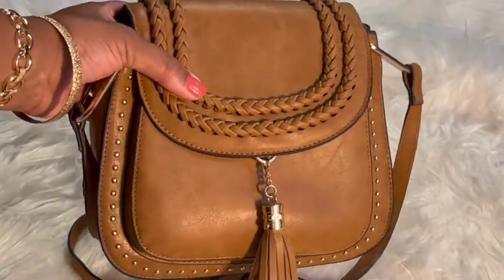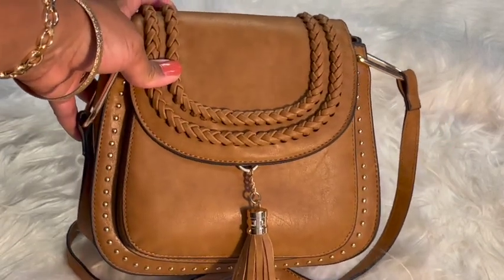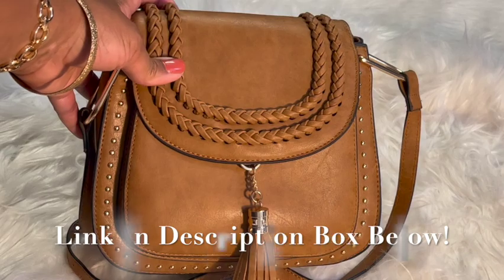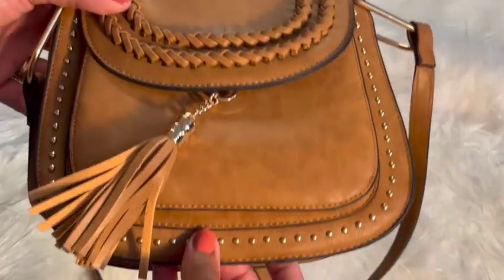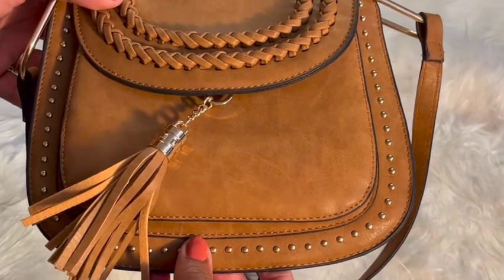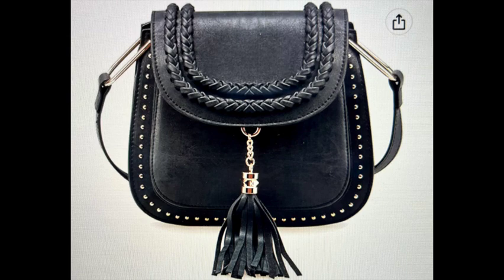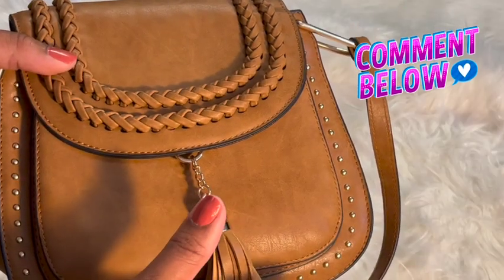I absolutely love her. I'll put some more description down below. My link to the bag is in the description box if you'd like to grab her while she's still available. She comes in this camel color, which they describe as brown on the Amazon site. She also comes in black and gray — I really want to pick her up in gray, but I don't want too many bags in different colors. I want a totally separate style bag.